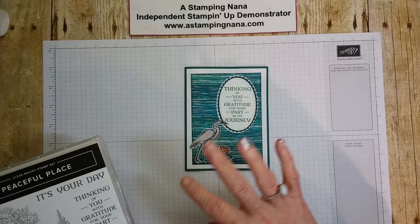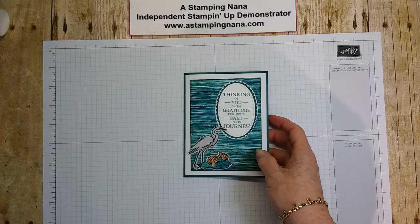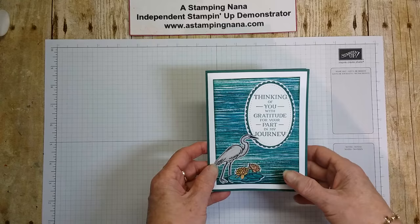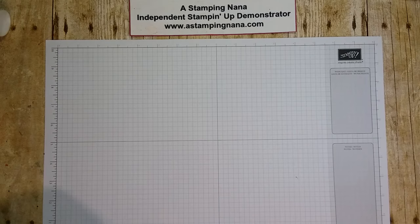That is going to be our card today and I have a lot of it already prepared because there was a lot of cutting and coloring. So let me put the card aside and we'll get started. Let me tell you what you need, because we need a bunch of stuff.